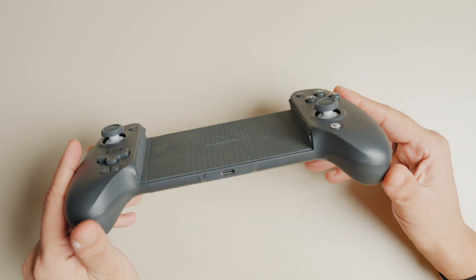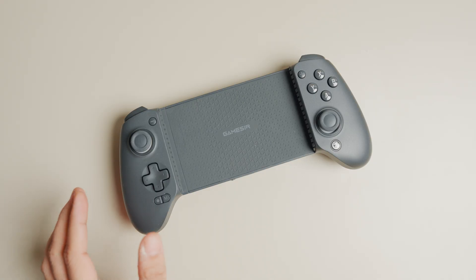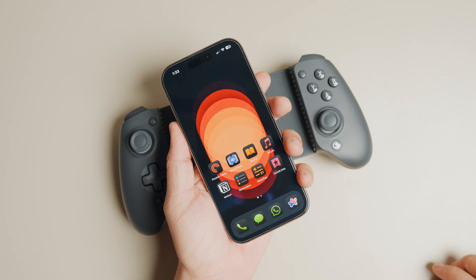The primary reason your GameSir G8 Plus controller might not work with your iPhone, even after you connect it, is because you have connected it in the wrong mode. To use the G8 Plus, you have to connect it in DualShock mode.